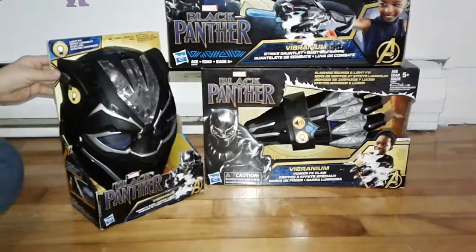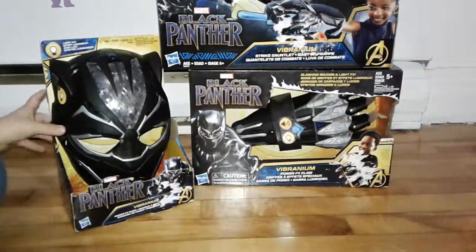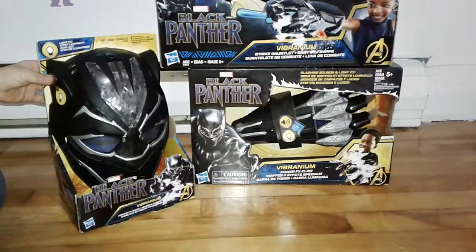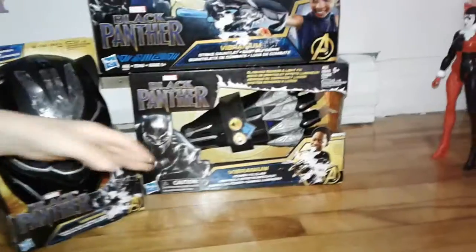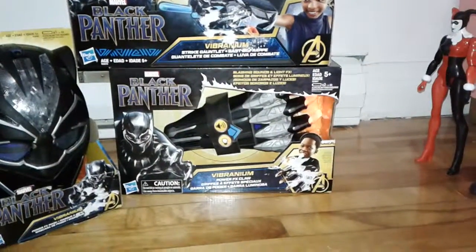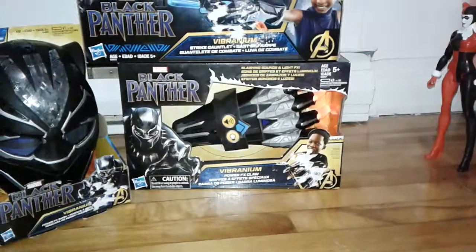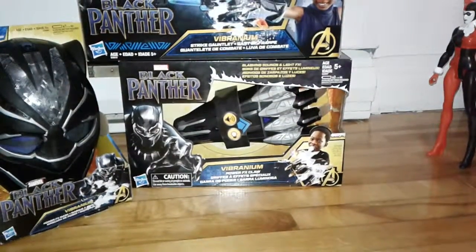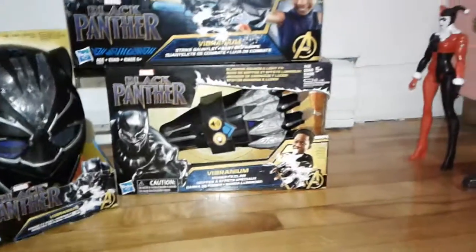Does the mask do anything? Yeah, it does this — you lift up the eyeballs. And look what it does when you press the ear. It gloats? Yeah. And what about the claw? It does this. It's like it's scratching metal. It is. Alright, so let's open them up.